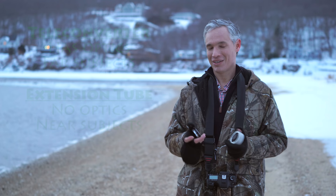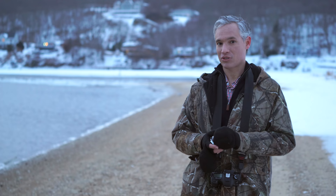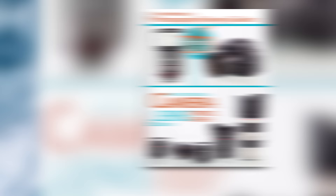I hope you found this video useful. The most important thing in wildlife photography is getting close to your subject, so if you want to learn more about wildlife photography techniques or any part of photography, check out my book Stunning Digital Photography. My Lightroom book will help you organize all your photos. And if you want to know more about camera gear — things like the differences between extension tubes and teleconverters and which teleconverters you can buy — check out my photography buying guide. Of course, you should subscribe to this channel, and please click like and share this video with your friends. Thanks.